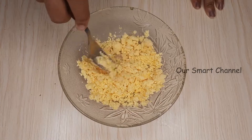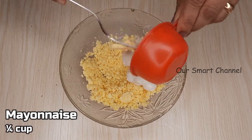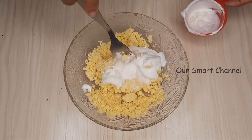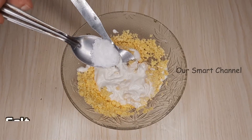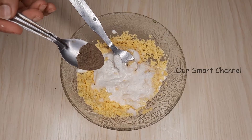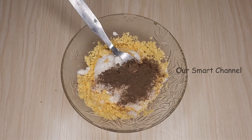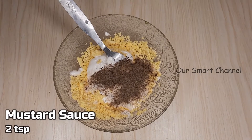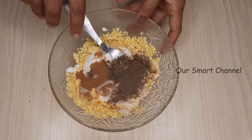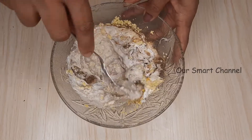We will mix in a small amount of corn. Now we will add a small cup of mayonnaise and a small cup of fresh cream. Add 1 teaspoon of pepper powder and 2 teaspoons of mustard sauce.